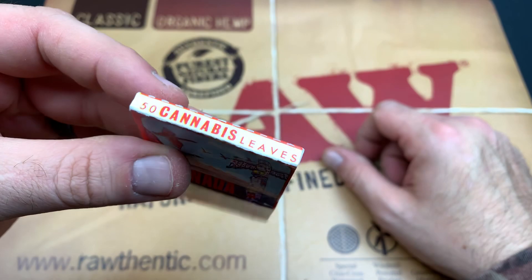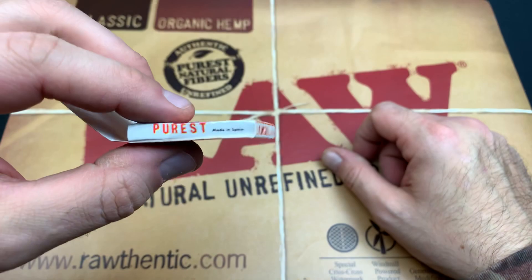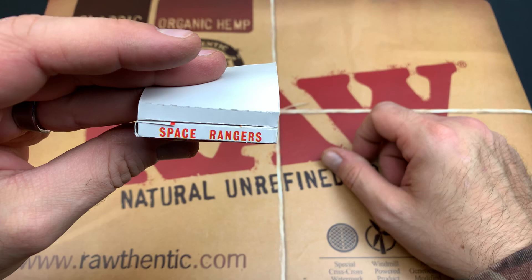So this is definitely not something that's new. We got 50 cannabis leaves — I don't know why it says that, because it's really just the designs on the paper. But yeah, neither here nor there. First quality — not finest, but first. It's the purest.